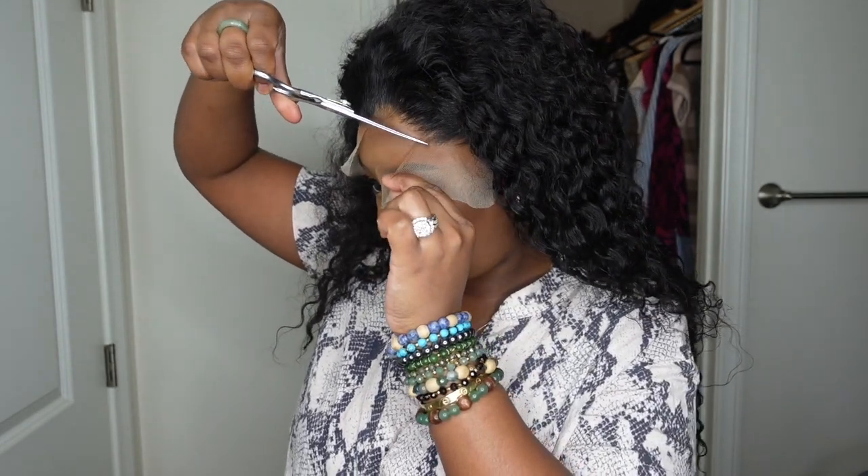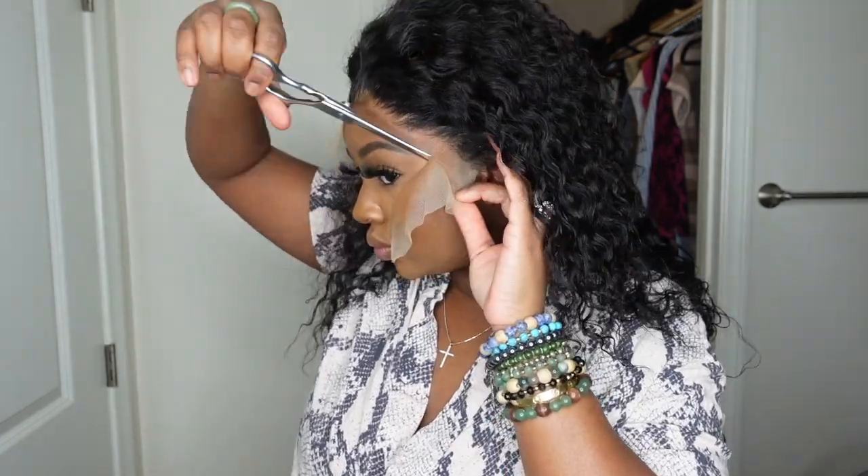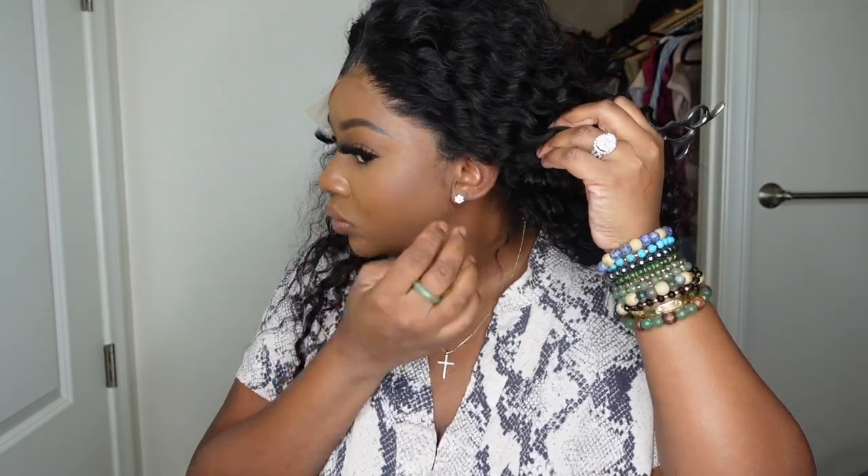Now that we have the wig back on, it's time to cut off all of the excess lace. I want to mention that I did not pluck, tweeze, or customize the hairline at all. When I put the wig on initially, I'm sure you noticed it did need to be customized a little bit more if you wanted that Instagram baddie look. I'm showing you how to look just as good without doing any customizations as far as plucking goes.